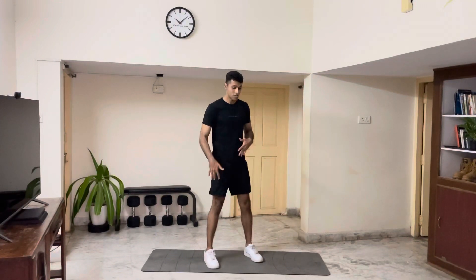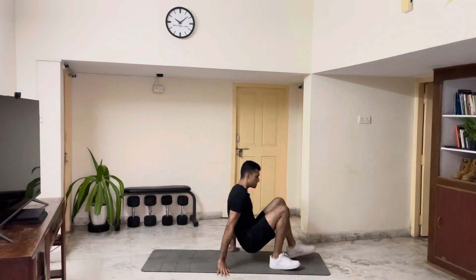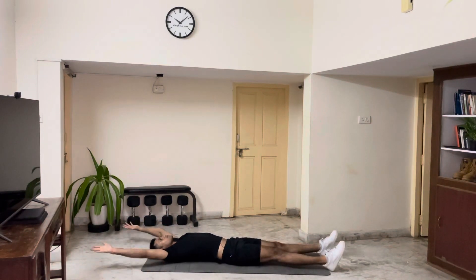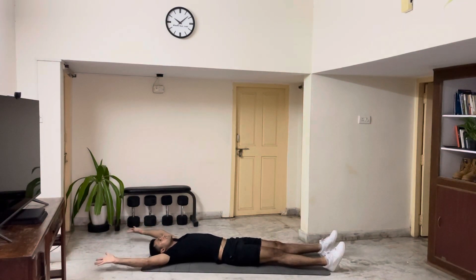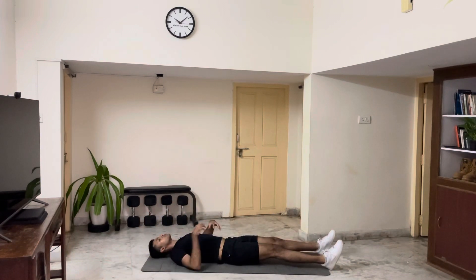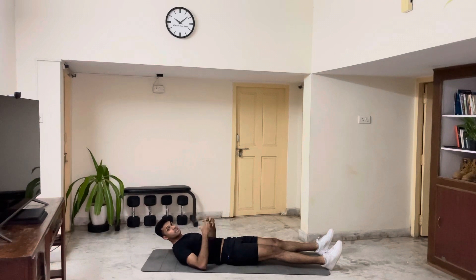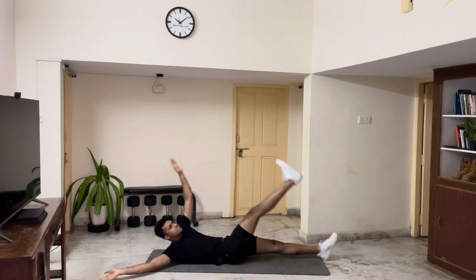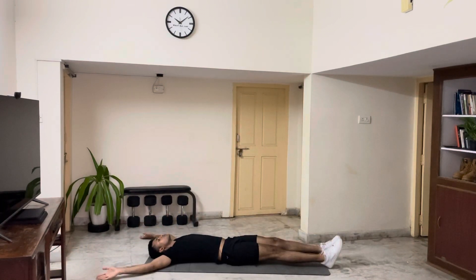For your alternating v-ups, we're going to start on the floor. The starting position will have your hands above your head, and your right hand will touch your left toe. When you do this, make sure your core is engaged — when I say engage, I mean squeeze your core hard — and touch your opposite toe with your knees straight. Then you go for the other leg and switch.